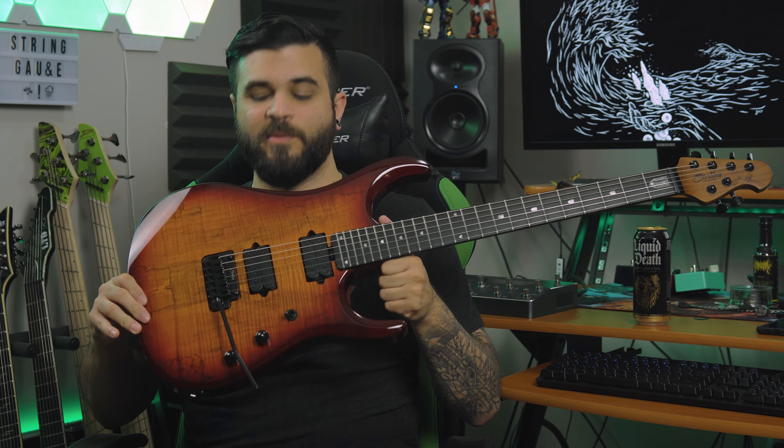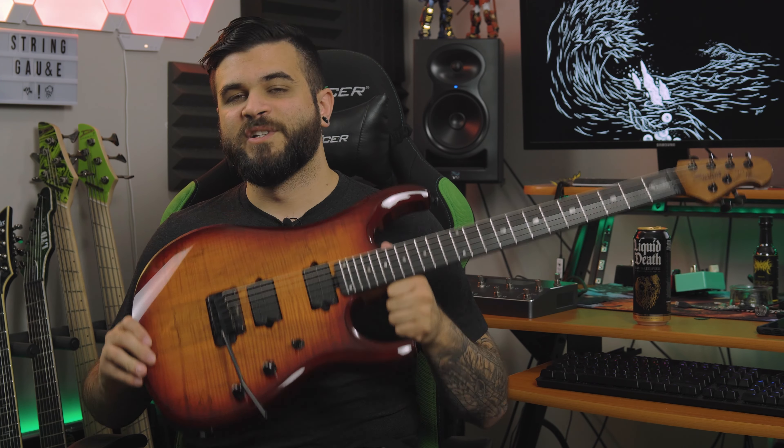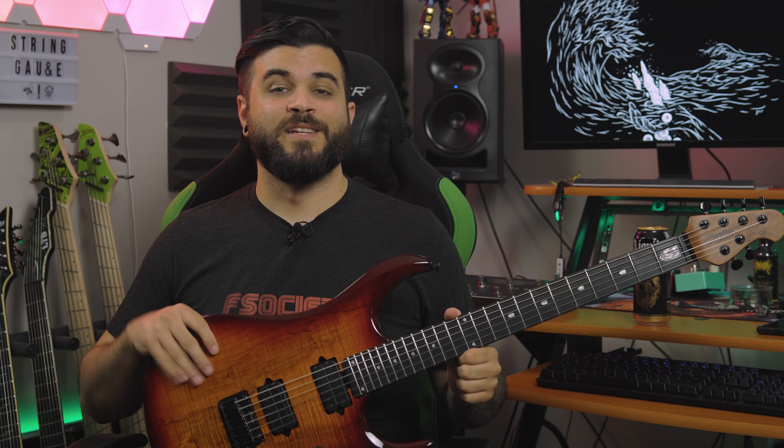That's pretty much going to do it for this video. If you are interested in learning more about the Sterling by Music Man JP150, go check out the link in the description or in the pinned comment below. I want to give a massive thank you to Sterling for sending this guitar over to me — it's always a pleasure working with the team over there. Shout out to Jacob. This guitar is awesome and this is going to be a keeper for a very long time. Absolutely love it — super fun to play in drop B.